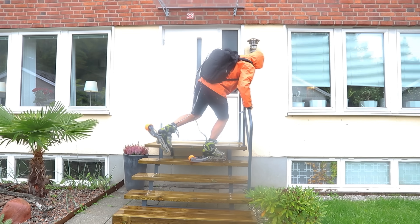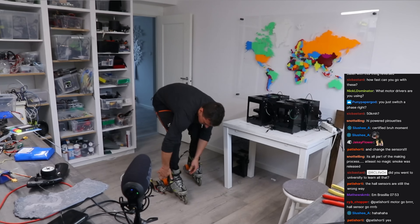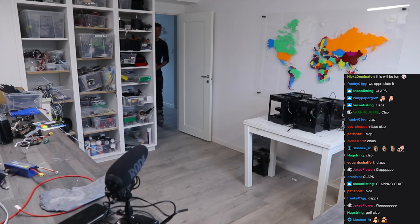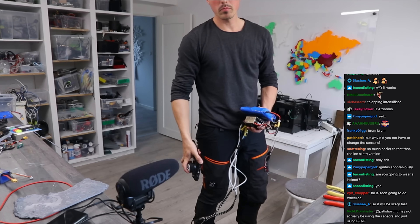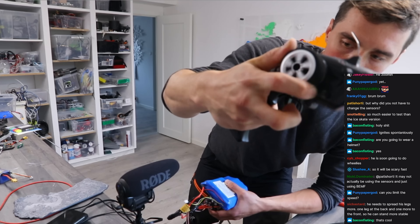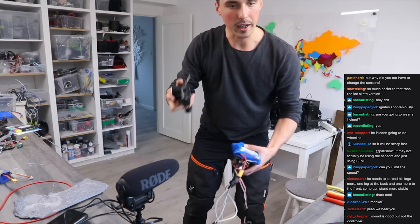The mounts were a tad long so I printed new ones and tried them on screen. The things I do for YouTube views. Yes, I can brake, and going the other way — it brakes.